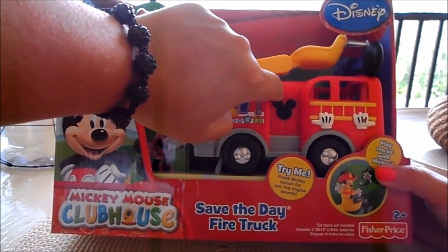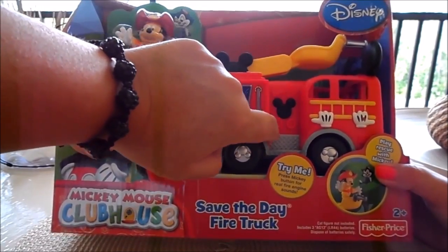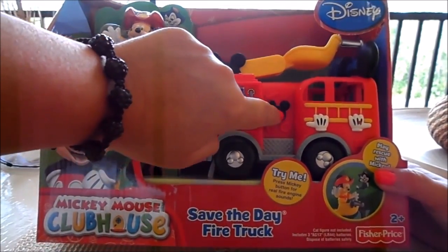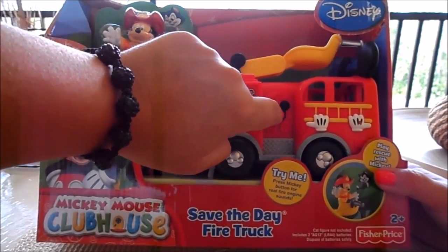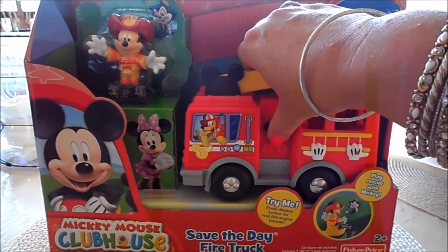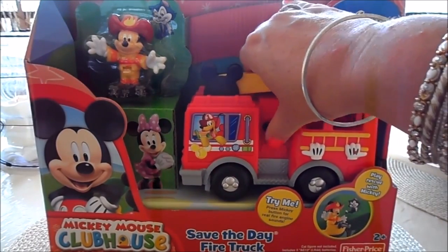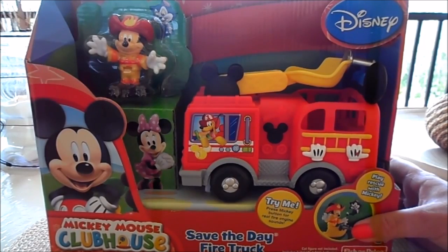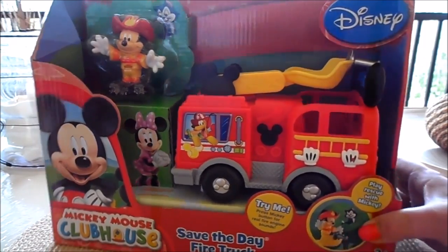There's a sort of axe there to help out and chop down any trees or doors that get in the way. And if you look closely, there's a little clock or dial inside the Mickey logo where you press for the fire engine siren. Let's have another go at that — good fun!